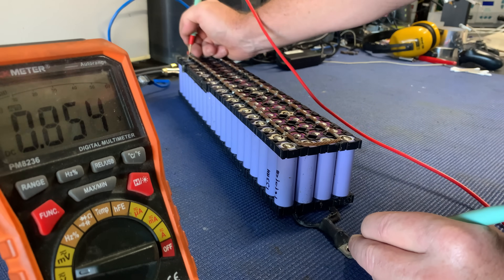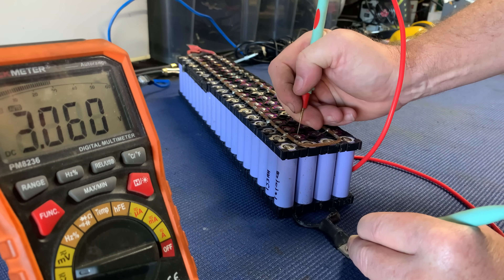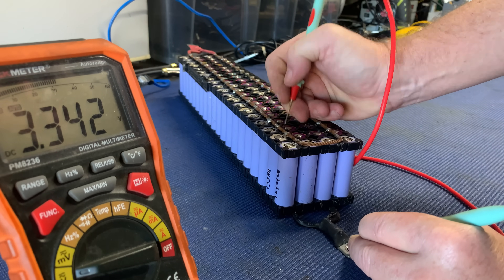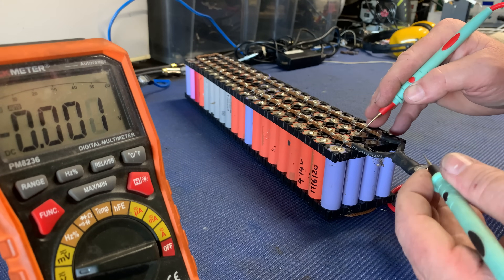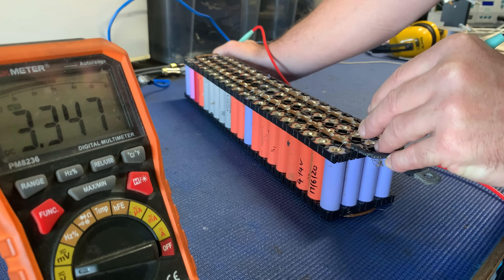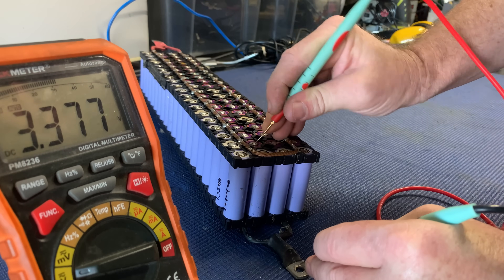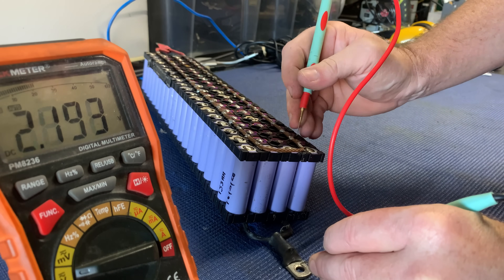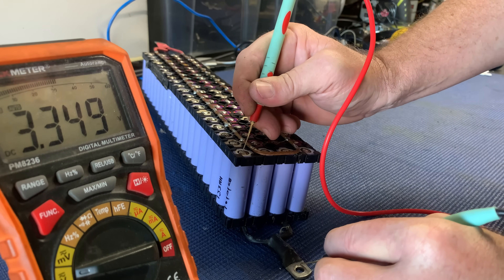That's a stretch, but there's got to be something that explains it. So we've only got that cell there that's 3.7. 3.3, 3.5, 3.5 — 3.36, 3.3. Bad connection on that side? I don't know how you get a higher voltage from a bad connection. Maybe my finger was on it or something. Grab the thermal camera again.